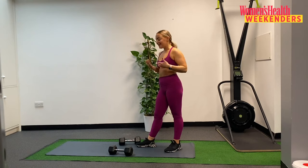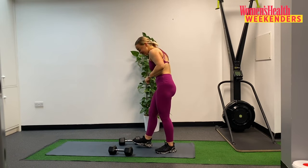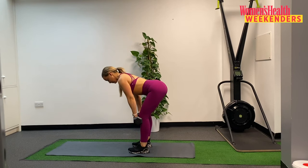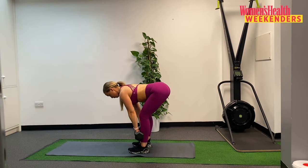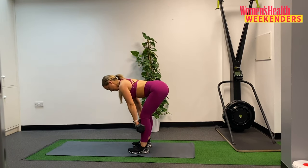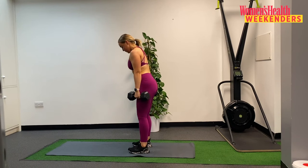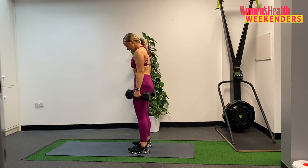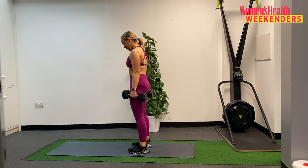RDLs ten reps, then straight into our bent over row ten reps. Grab those dumbbells, feet under the hips, soft bend through the knees, ten reps here we go. Really focusing on that slow eccentric portion, pausing at depth, drive up — that's one. Two. Three. Four. Five. Halfway. Six. Seven. Eight. Last two — nine. And last one — ten. Coming up to standing, keeping that same position, bending over, ready for ten reps of our bent over row. One — squeezing back and down. Two. Three. Four. Five — remember that arcing motion, gaze into the floor. Six. Seven. Eight. Last two. Nine. And last one — that's ten.